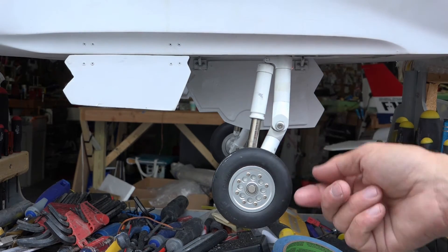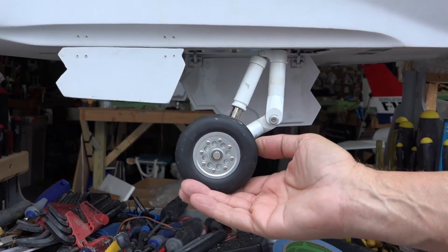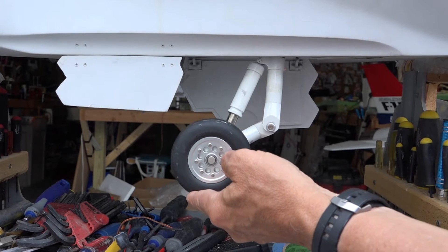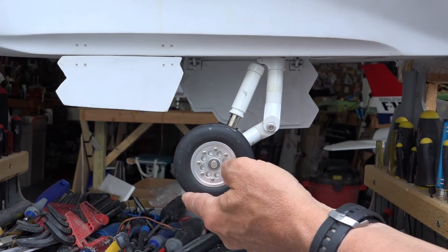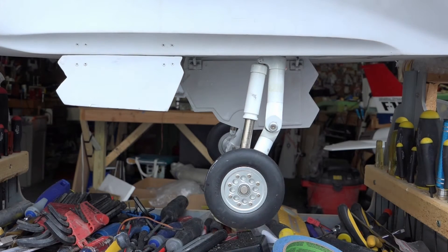On this plane they're trailing link type landing gear, so when the plane is on the ground and loaded they're actually loaded against the spring — they're going to sit like that. It's just the design of the landing gear. Okay, going back up.